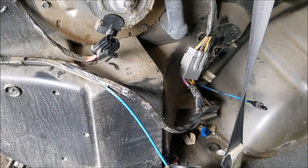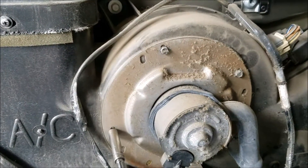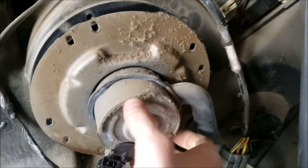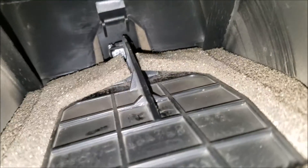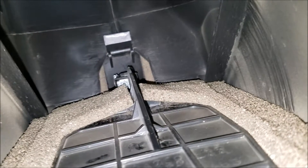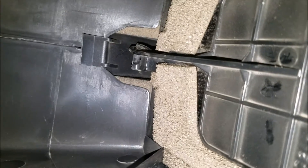That tells me the problem is either with the actuator itself or with the blend door. I'm going to remove the blower motor so I can take a look inside. I've hooked my vacuum pump up to the actuator to see if it can hold a vacuum, and it appears that it can. I'm building a vacuum and I can see part of the actuator shoot down; when I release the vacuum I see it come back up. The part of the blend door that the actuator connects to appears to be broken.